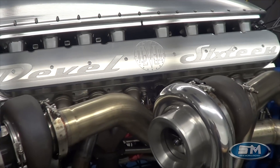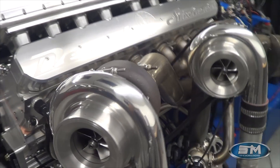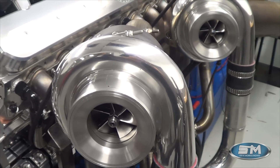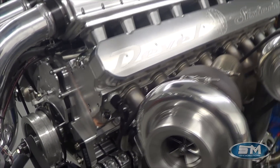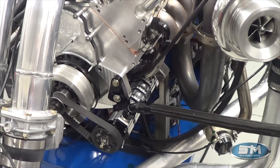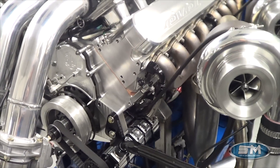This is quad-turbo. These turbos are exclusively built for the DeBell 16 — they are 81mm turbos specifically designed for this application. This engine runs dry-sump oiling with five stages: four for the oil pan and one for the turbo section.